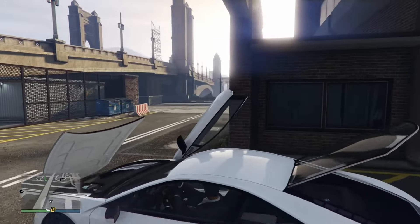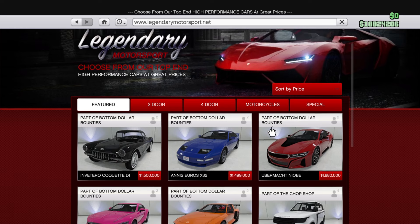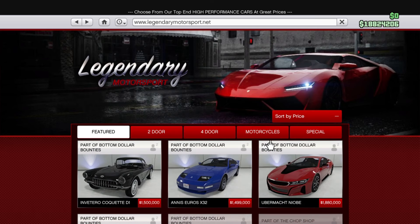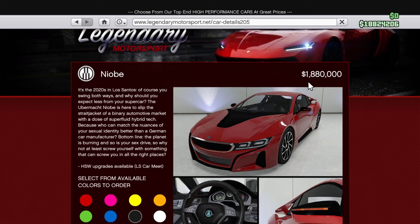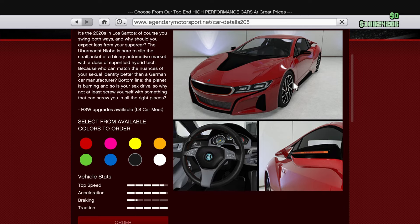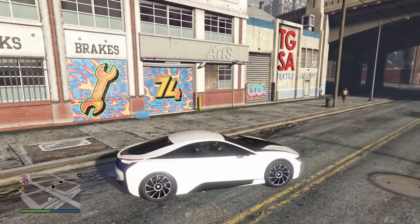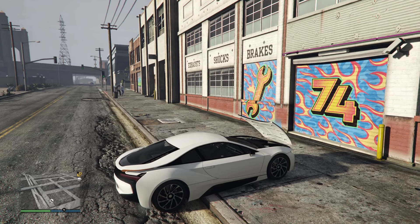Let's go ahead and customize this thing. Almost completely forgot — you guys can buy this car on the Legendary Motorsport website. It's part of Bottom Dollar Bounties, the newest DLC in the game currently at the time of recording. It is a total of 1.8 million — about 1.88, so rounded up roughly 1.9. Quite pricey. Well, very pricey — but pretty much standard in GTA nowadays. This does have HSW upgrades surprisingly, which is pretty cool. If you want me to check that out in a separate video, let me know in the comments.